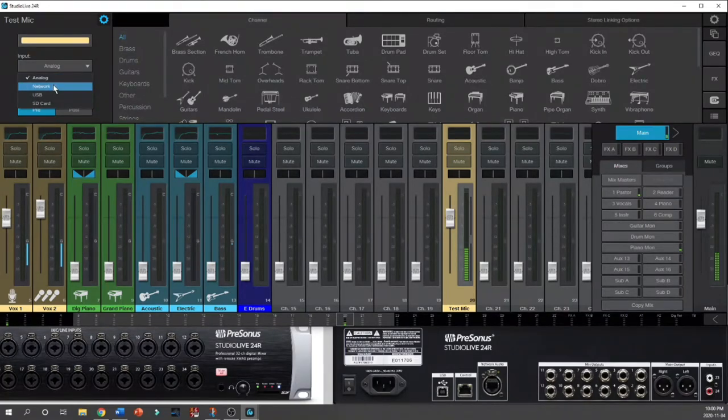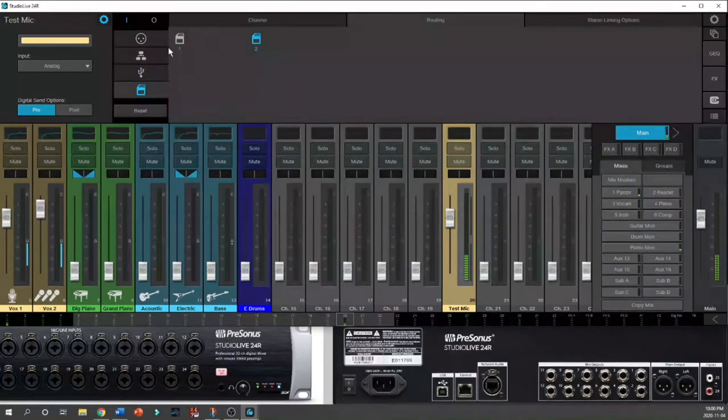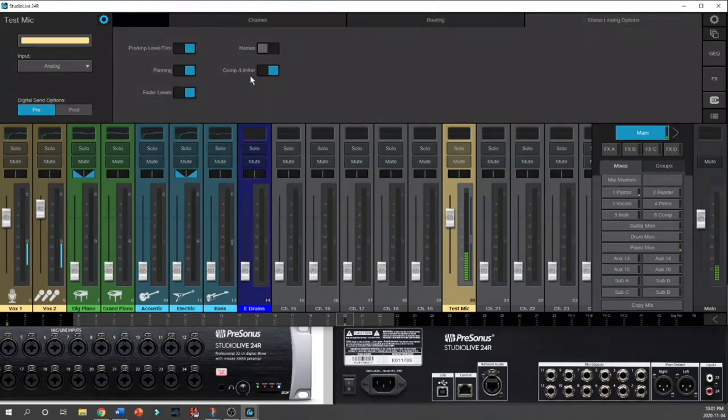I can select whether the input is coming from the analog input, a network input via a stage box connected through the network audio jack with digital patching, USB from the computer, or an SD card. I can also control stereo linking — for example, if I want my compressor and limiter to have different settings for the left and right channels I would deselect that, but if I want the name and other settings to be the same for both channels, I would select those options.